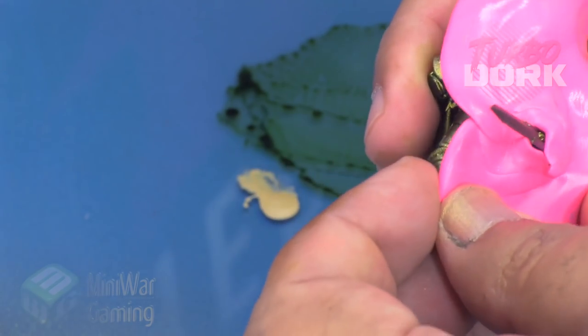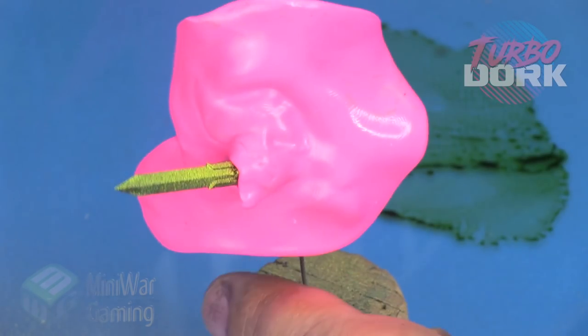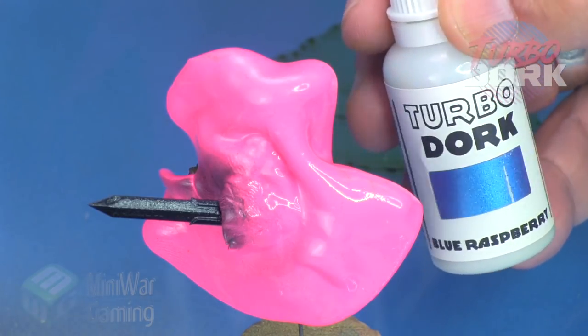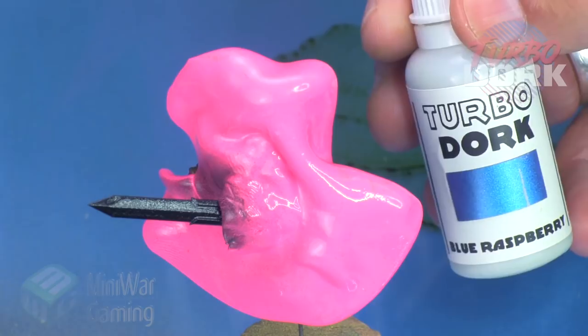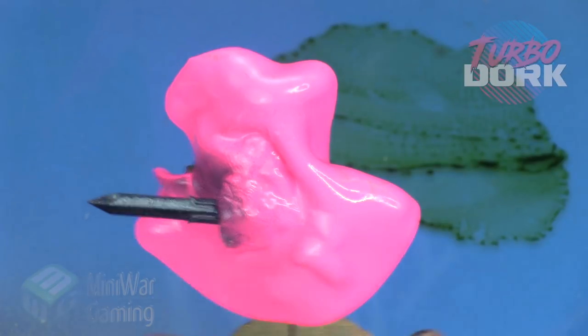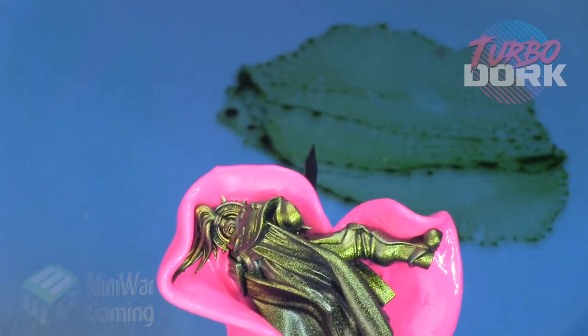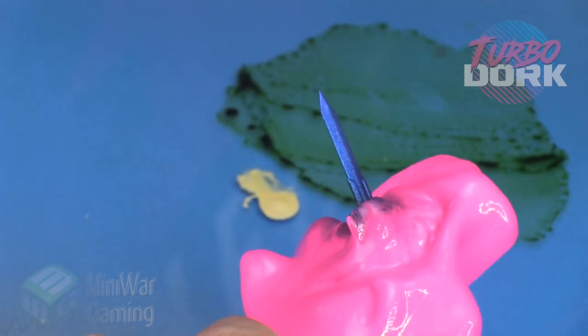I'm using some silly putty to mask off the sword because that's what I'm going to work on next. Silly putty is a great way to mask off models — it does not stick to your paint job even if it's not sealed. I've also laid down some black onto the shield area.